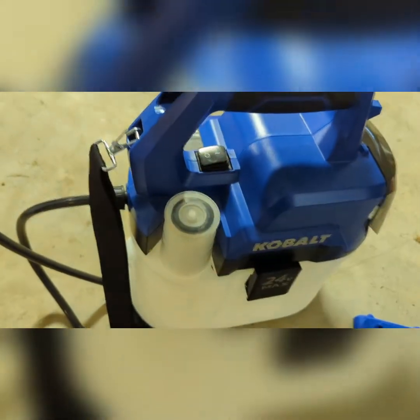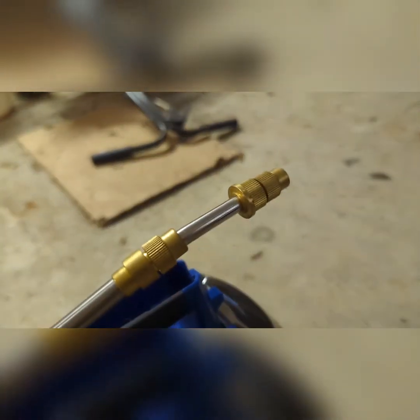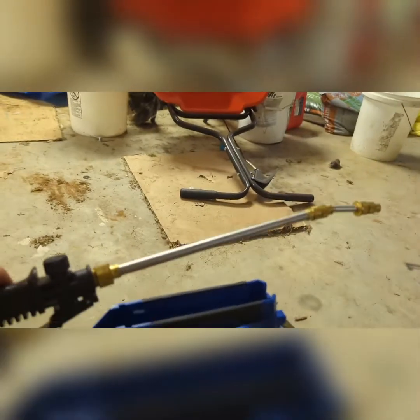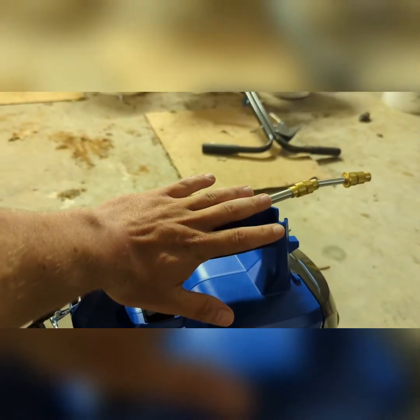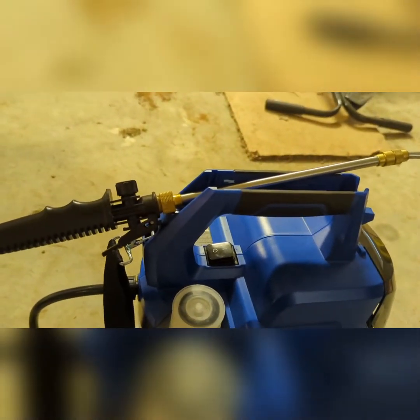It doesn't take up that much room in the truck, so it's convenient. The one thing I don't necessarily like is how short the wand is. I do like that I can adjust the nozzle right there and adjust how wide it sprays — I can make a thin stream or a wider stream. But here's my hand next to it, and the wand is maybe a hand and a half or two hands long, so that is the one negative.